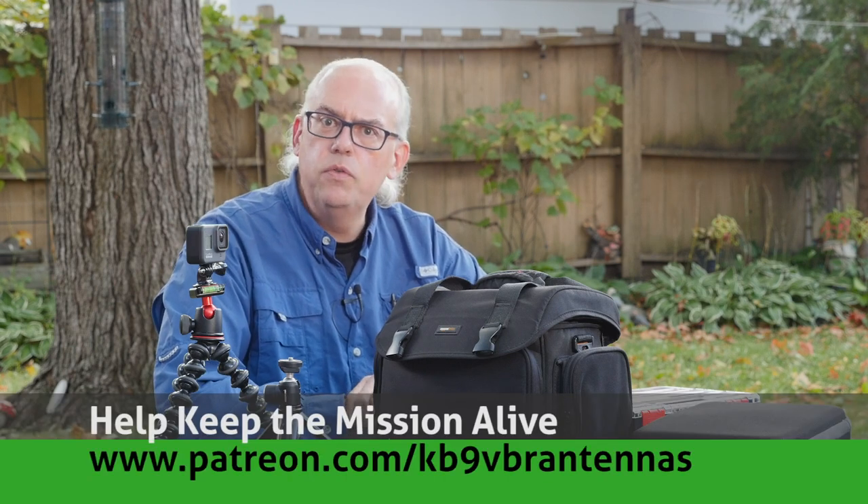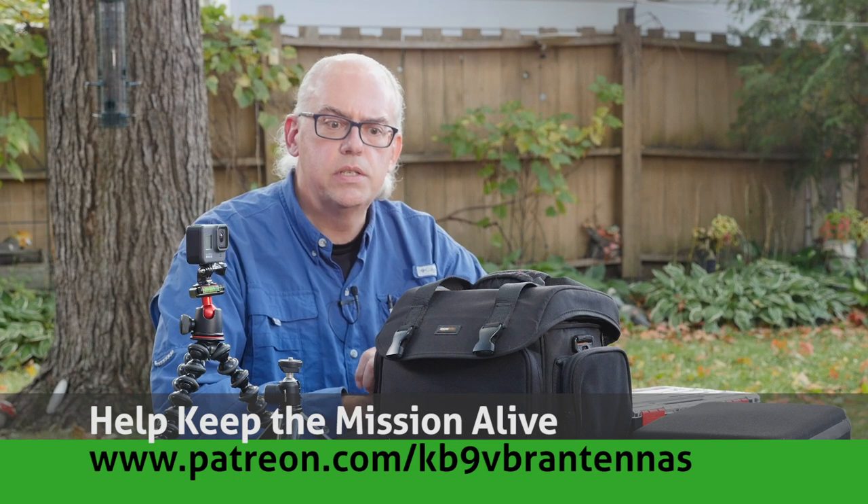Hi, I'm Michael KV9VBR, your host for Ham Radio Q&A. I'm on a mission to inspire and educate the amateur radio community. If things like that interest you, like and subscribe — it really helps the algorithm. Also check us out on Patreon at patreon.com/KV9VBR antennas. Patrons help keep the mission alive.